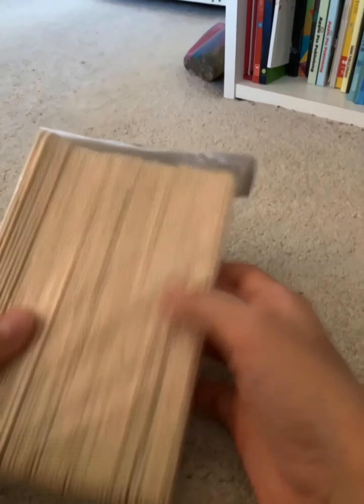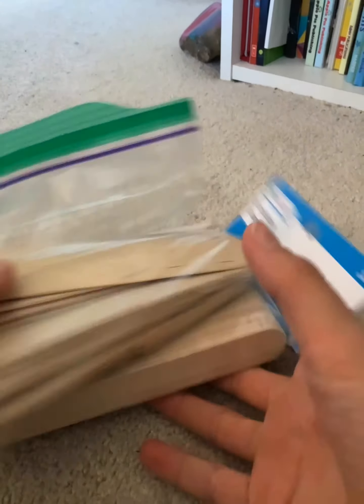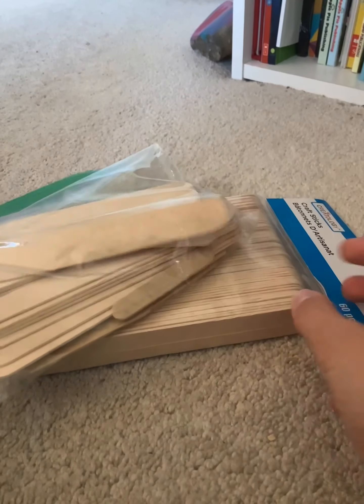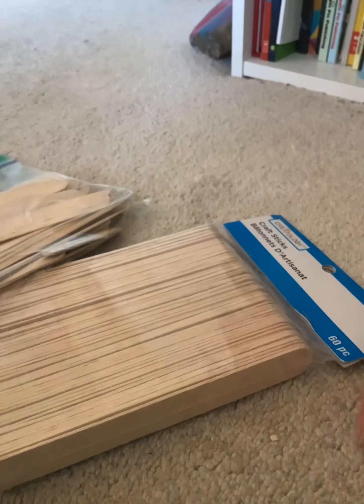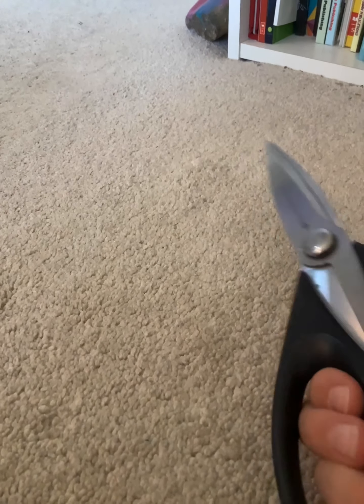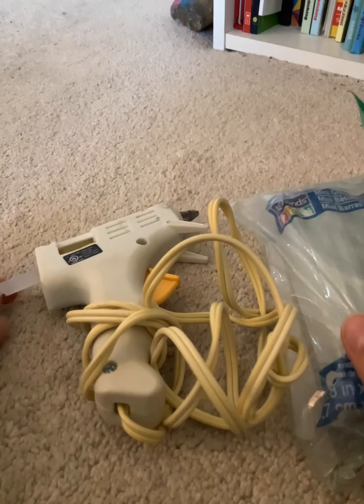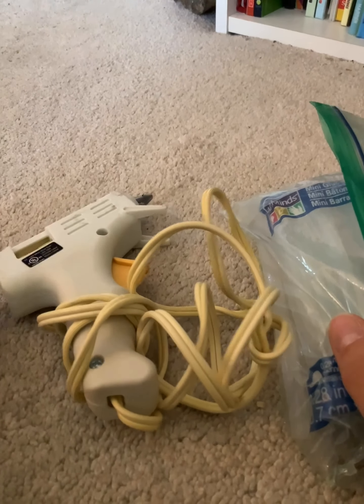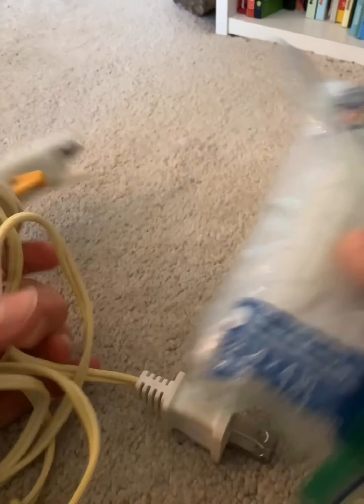To do this project you will need popsicle sticks. Mine is for my gecko so I'm definitely going to need more — it really doesn't matter the size, whatever size you have. I'll probably have to get some more soon but it really just depends on the size of the platform. You're also going to need scissors; I'm using my kitchen scissors because they're a little bit more heavy duty. And you're gonna need hot glue — you don't have to use hot glue, you could use craft glue, but I find hot glue works better. I also have some extra glue sticks.